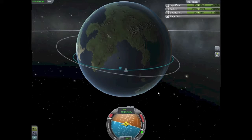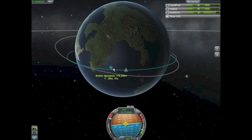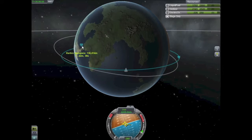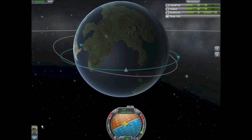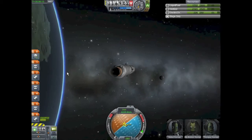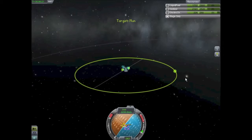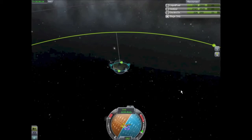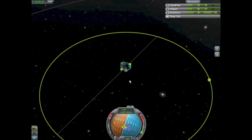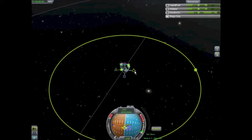As standard practice I'm deleting the maneuver node now that we're firing prograde and our apoapsis is climbing, which I factored in by cutting my engines a little short. And there we go — 111 by 136. Now it's not perfectly circular but it's good enough to aim for the moon. There she is. It's too late to fire now, so we'll set our maneuver node to about this point in the orbit, set the target — 1.4 degrees off.